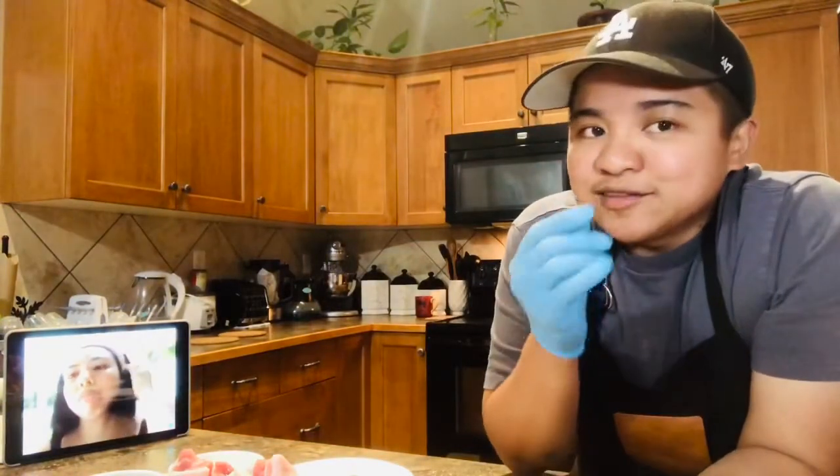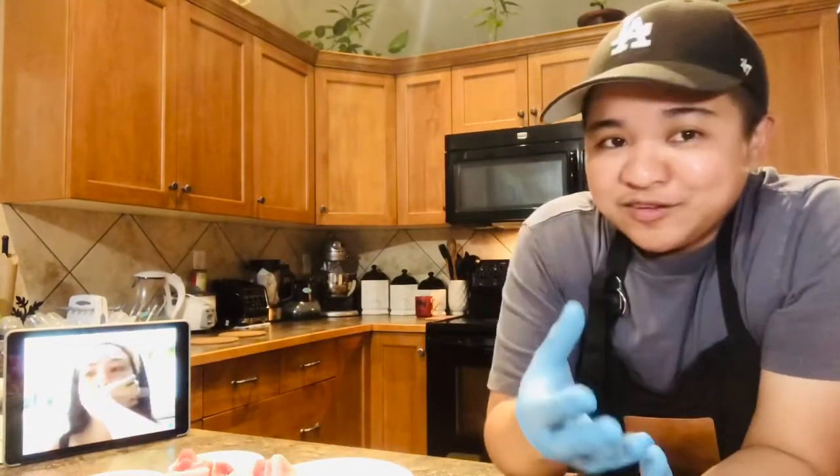Hi guys! Today I'm going to cook adobo — special adobo. Kasi napaka-espesyal ng tawag dahil nag-request siya, kaya lulutuin ko ngayon. At ituturo ko sa kanya kung paano magluto ng napaka-espesyal na adobo.